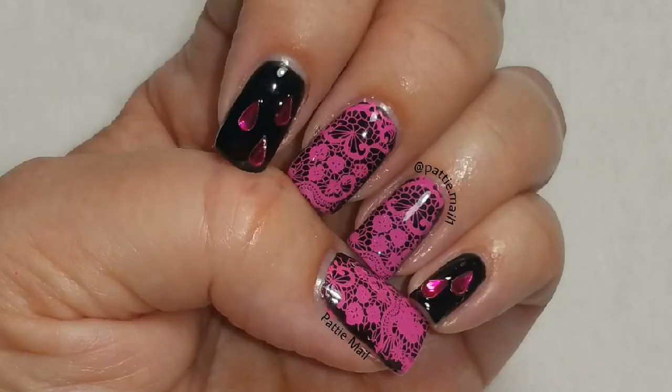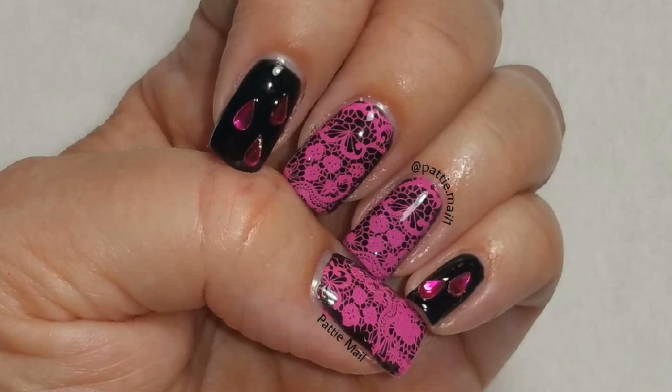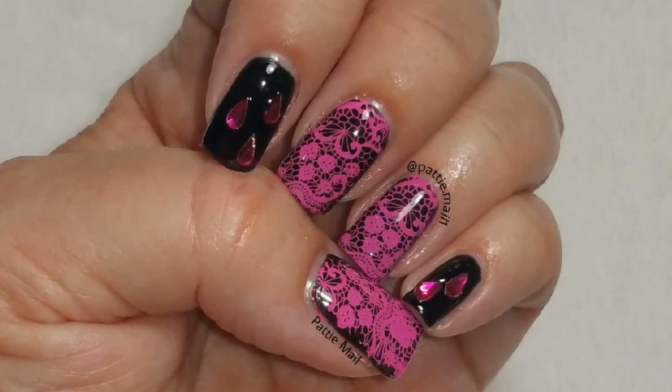I think I must have forgotten to tape the final look, but here it is. If you like this video please give it a thumbs up. If you're not one of my subscribers please subscribe. Thank you for watching. Bye for now!